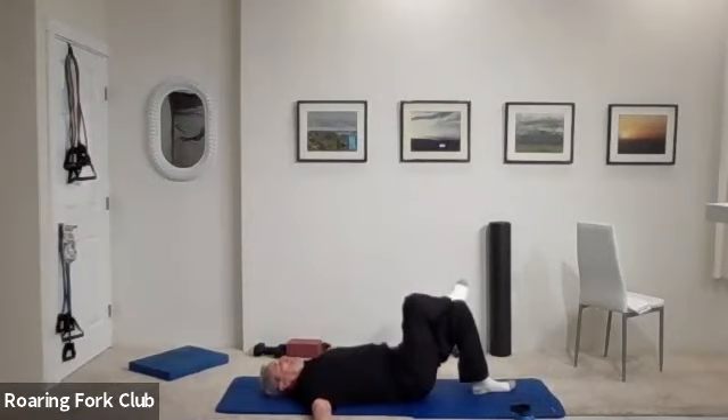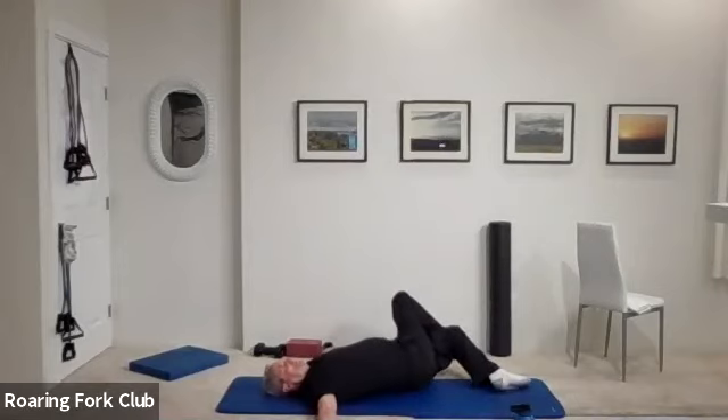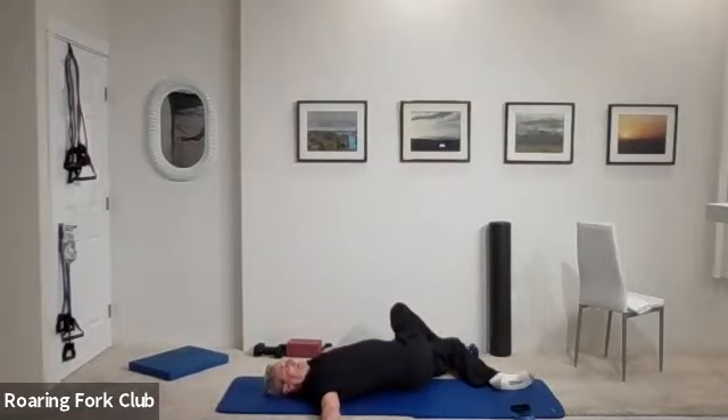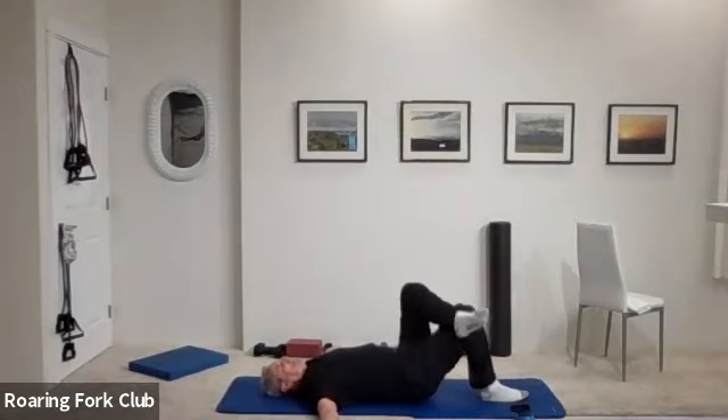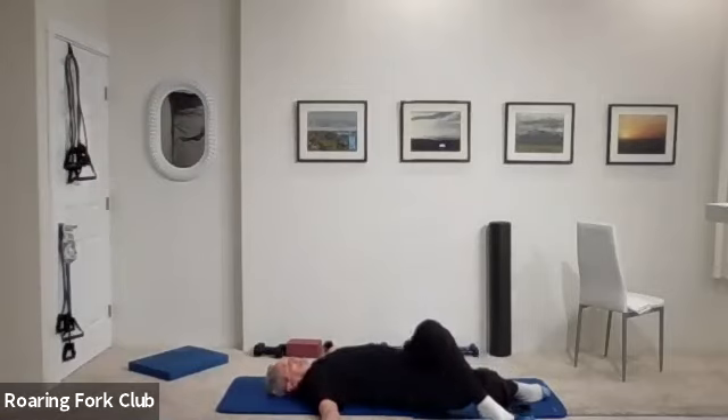Back to center. Right ankle on your left knee — keep that left shoulder down, drop both knees over to the right. That's a bigger stretch across the back, across the hip. Keep that ankle on your knee — roll both knees over to the other side. Keep that right shoulder down. And back to center. Change legs please — left ankle, right knee, keep your right shoulder down, both knees to the left. Feel that stretch. Keep that ankle on your knee — both knees over to the other side.